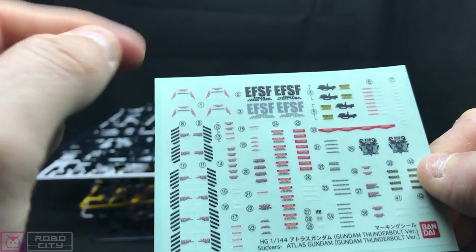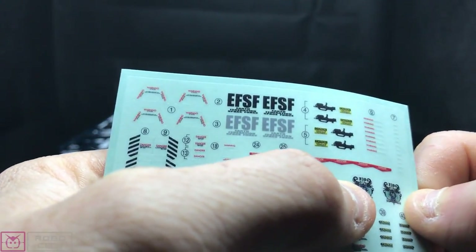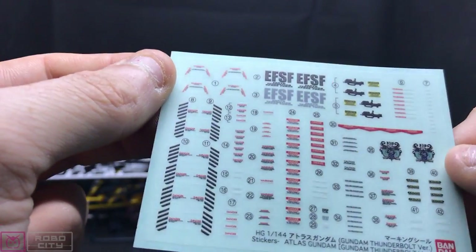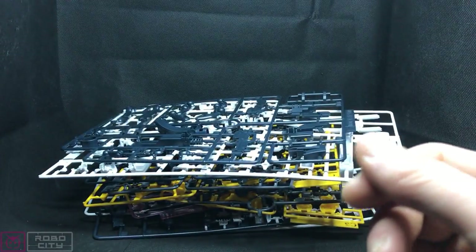So you've got EFSF markings, a ton of warning signs, and you get the Fleming family crest. So this is like a warning sticker sheet and a marking sheet — that's actually really cool. I don't include that often on HGs; only the Origin kit got some of those. But that's really cool.